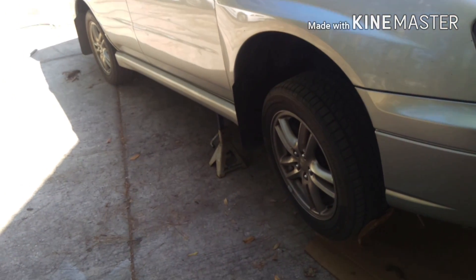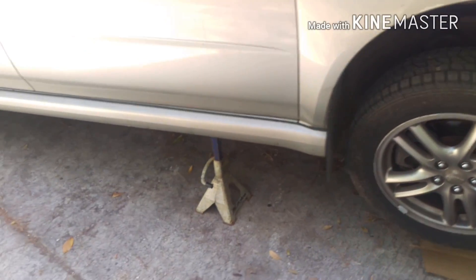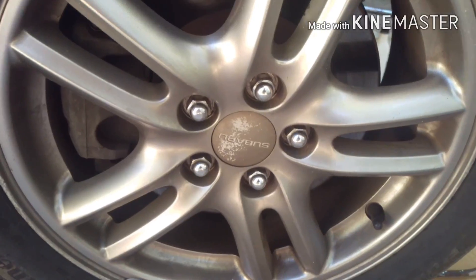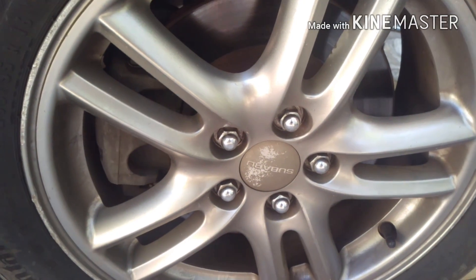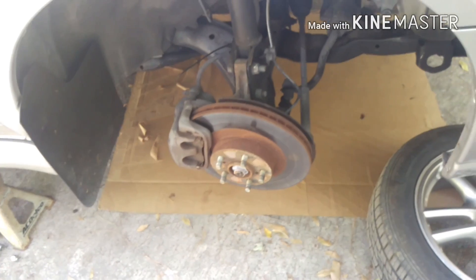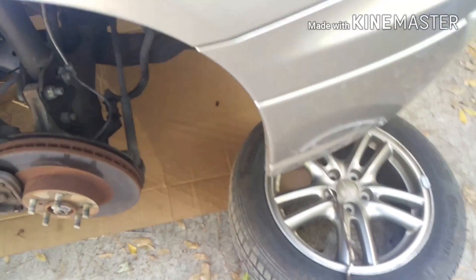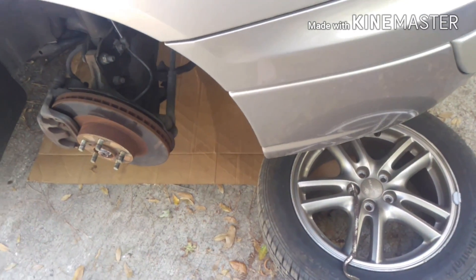The first thing you're going to have to do is jack up your car. Once you've got it in the air, you're going to want to do both sides. Put it on some jack stands so that you're safe. Next, you're going to want to undo these five lug nuts — they're 19mm. With the wheel off, I like to throw it under the front of the car just so that if the jack stand was to fail, it would fall on the wheel rather than falling on the ground.